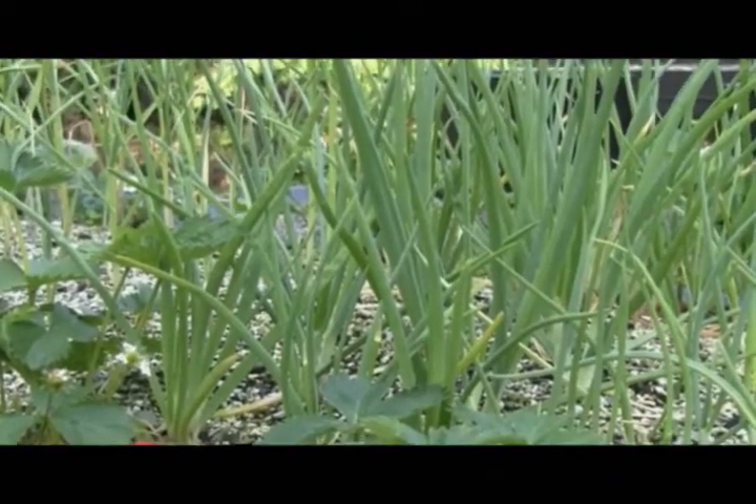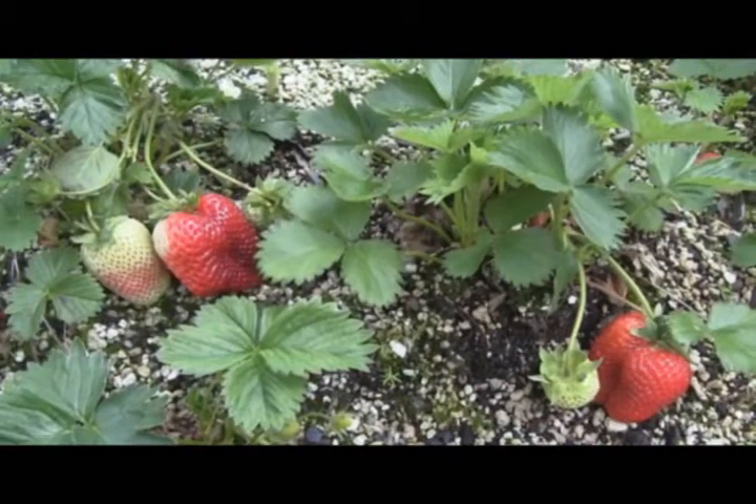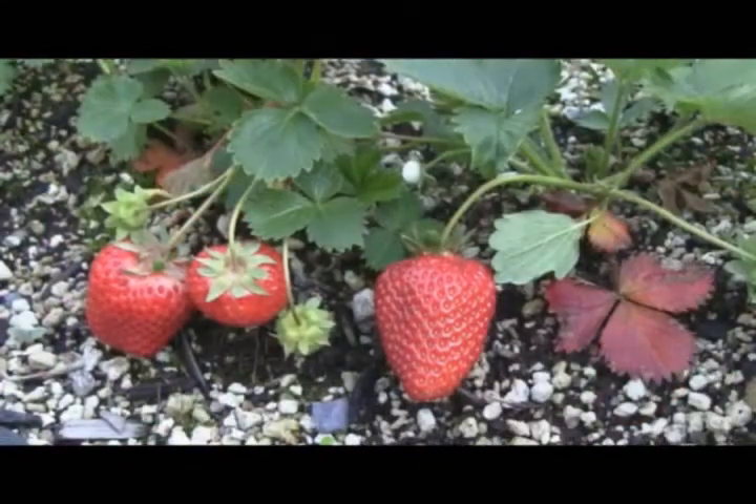Onions are like garden terminators. We planted strawberries in the onion bed because they help repel major enemies of strawberries, including aphids, weevils, mites and nematodes.